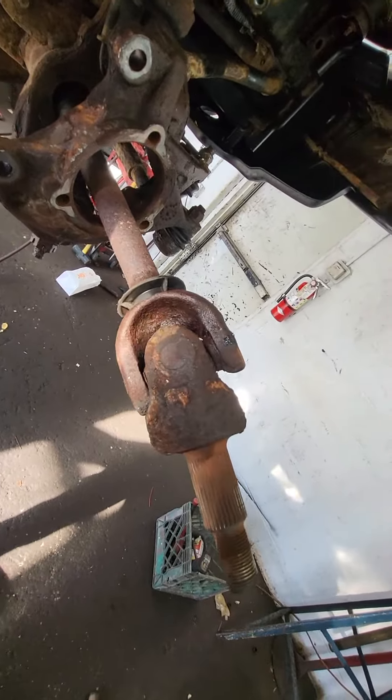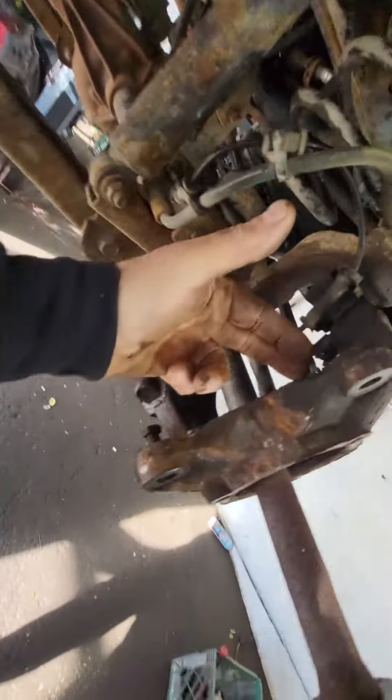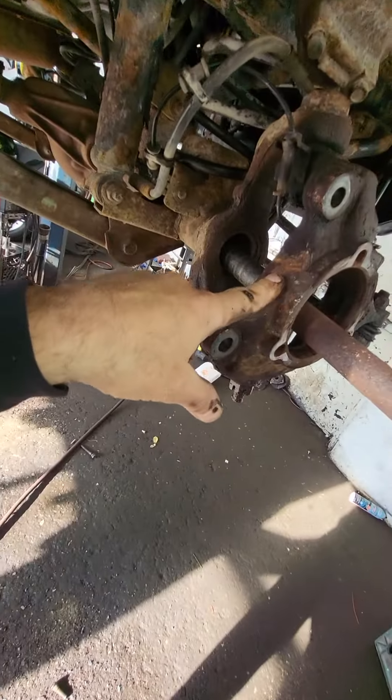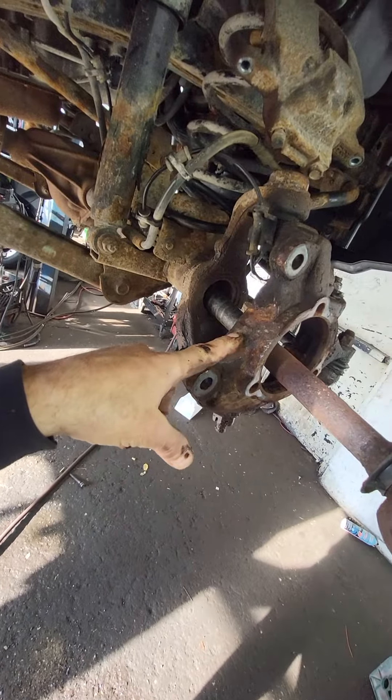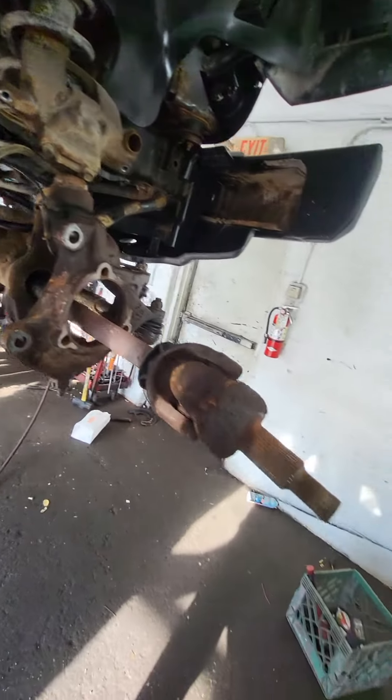But unfortunately, with all this rust, there's no saving anything here. So we torched off the inside bolts and drove it out with two hammers beating on it. The other side, we got two out and decided to just cut one bolt on the wheel bearing side. It was still so seized in the knuckle it took 30 minutes of turning one bolt to get it out. So we said no — we're cutting this out, we're beating this out, and we're getting this thing out of here.